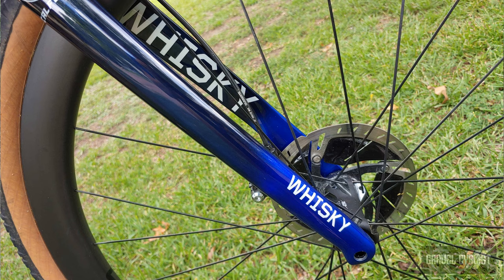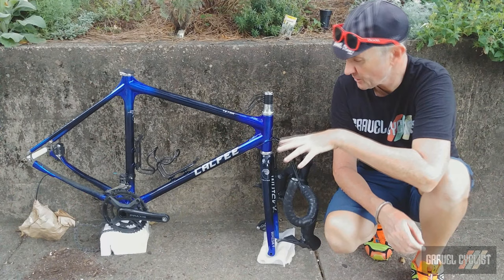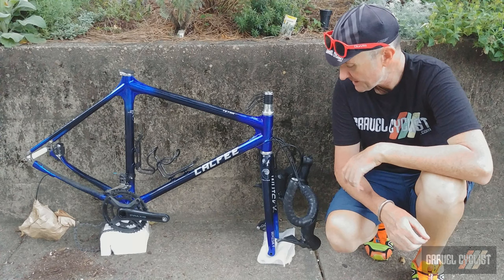The fork is by Whiskey and as you can see, it's painted to match this beautiful frame. The component set is Shimano GRX Mechanical 2x. The differences from stock are a Praxis carbon crankset with 48/32 chainrings — I have reviewed the aluminium version of this crankset and that link is in the description.